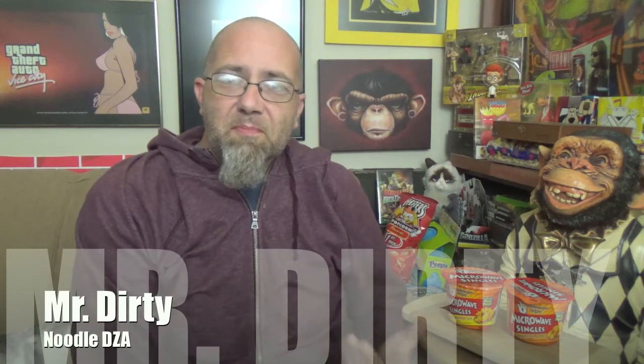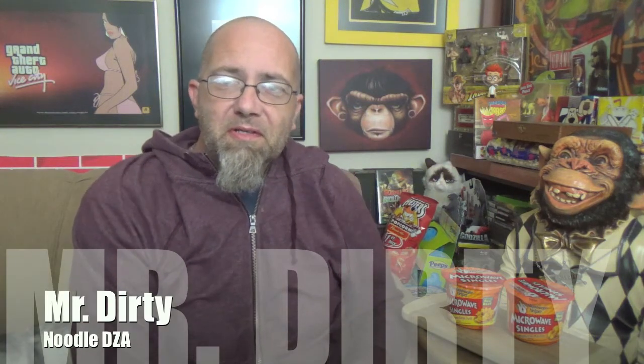Hey there you filthy animals, Mr. Dirty back with another episode of Bullshit. And this time, maybe for the first time in the history of the run of this particular segment that we do, we don't have ramen.